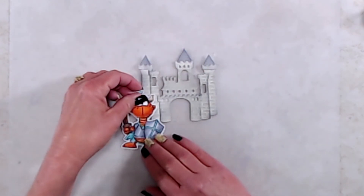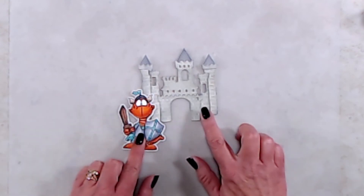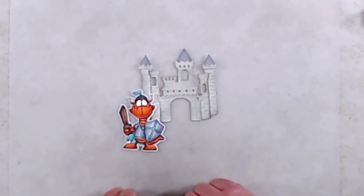This stamp set would go perfectly with the new Build a Castle die set, and I'll make sure to link to that reveal video at the end of this one. For more information about the products I used, I'll have that linked in the description box below.